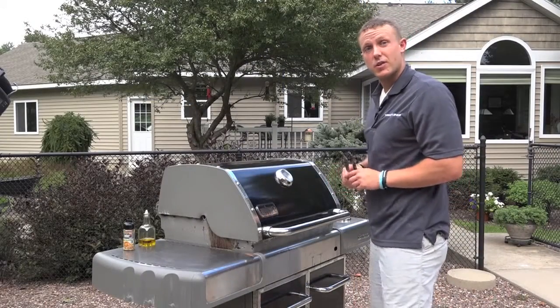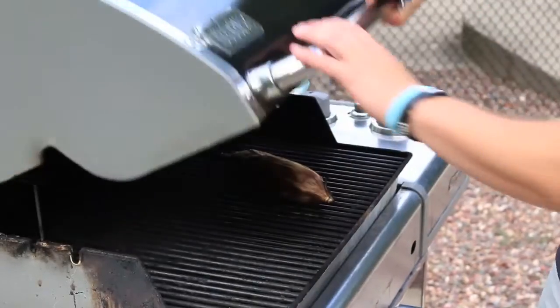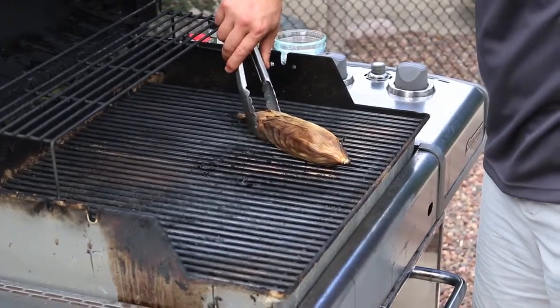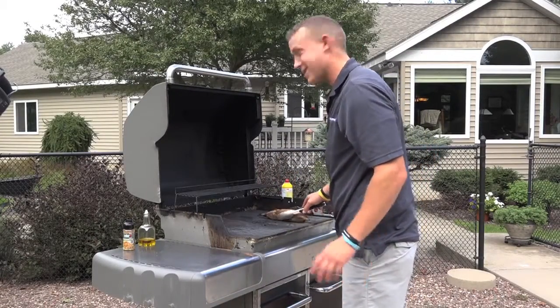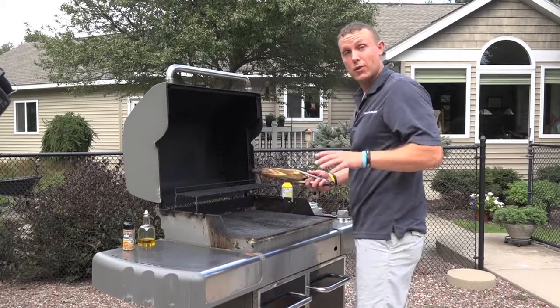It's been about 20 minutes, so we're going to check on our corn. You should feel a little softness to it, a little give. The leaves are a little crunchy on the outside, soft. We're going to take it and set it aside before we cook our fish. Let it cool down so we can handle it.